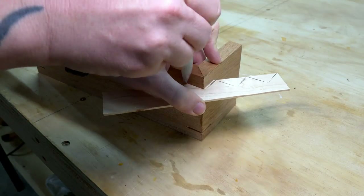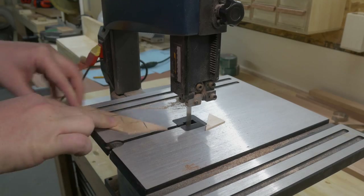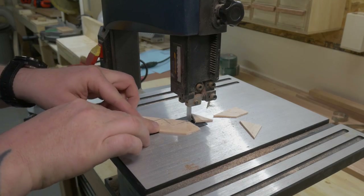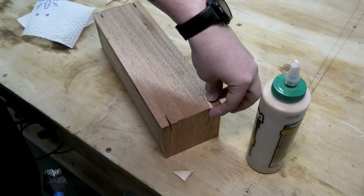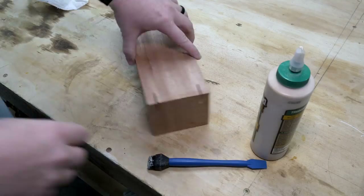I had some leftover bird's eye maple from our previous box project that fit perfectly into the miters, so I marked out a couple triangles and took it over to the bandsaw to cut them out. To finish up the splines, all it took was a little bit more glue, pushing them into place, and setting this aside to dry.